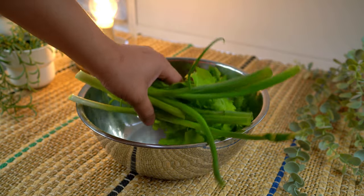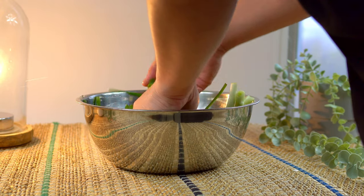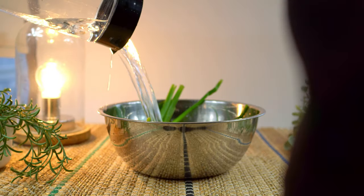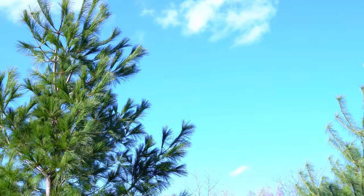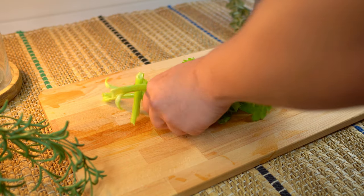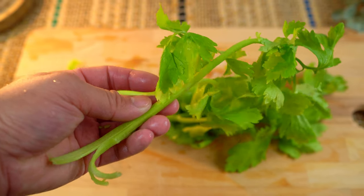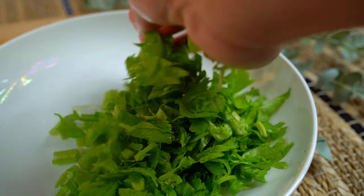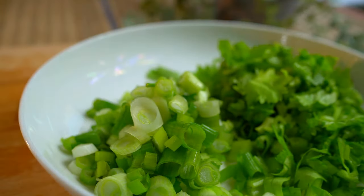We'll begin by preparing fresh herb toppings — it'll give a fresh, crispy bite to the soup. I'm using Chinese celery, which has a lighter taste than regular celery, more tender and aromatic. A good substitute would be celery hearts. Also scallion and cilantro.